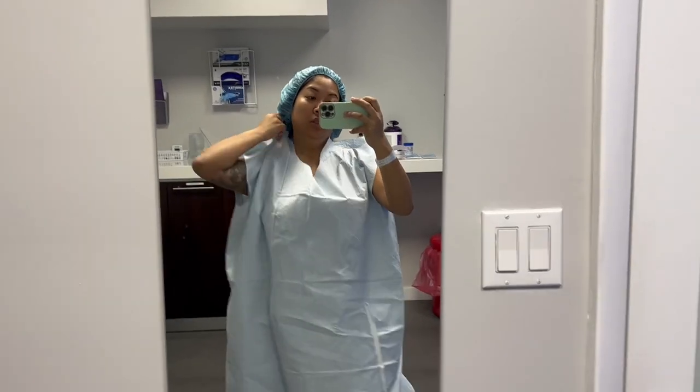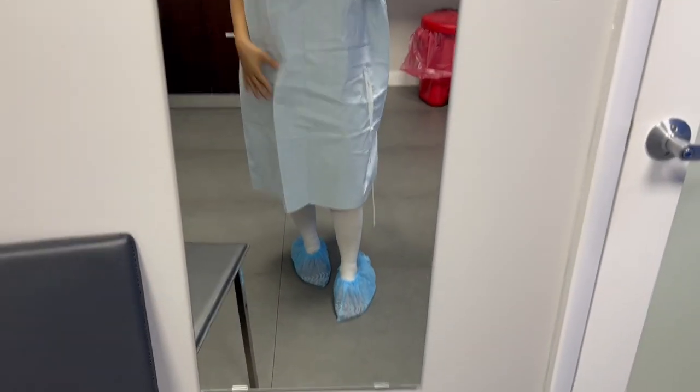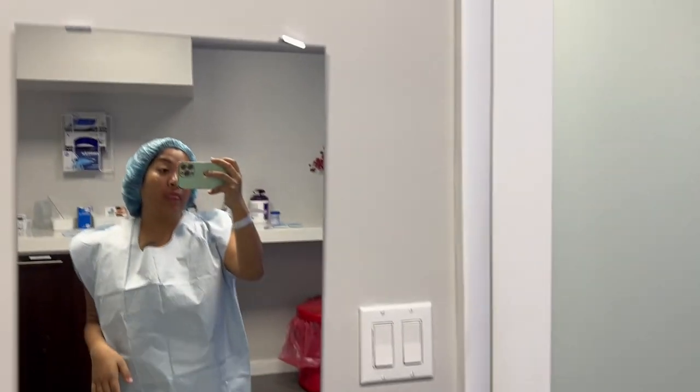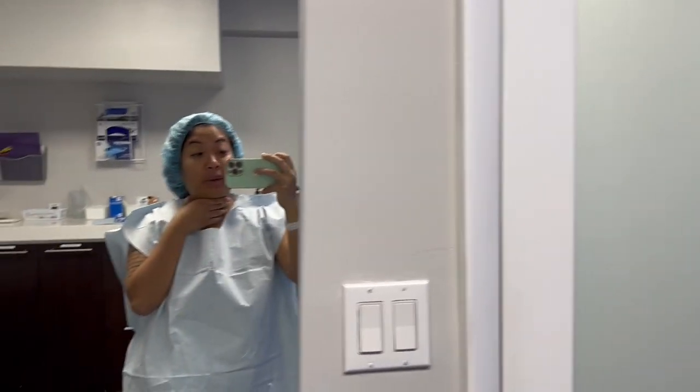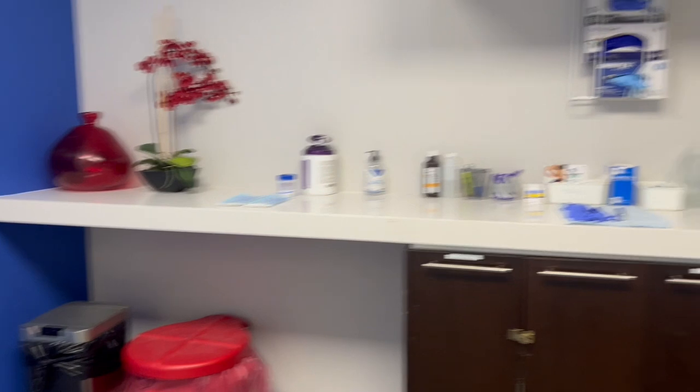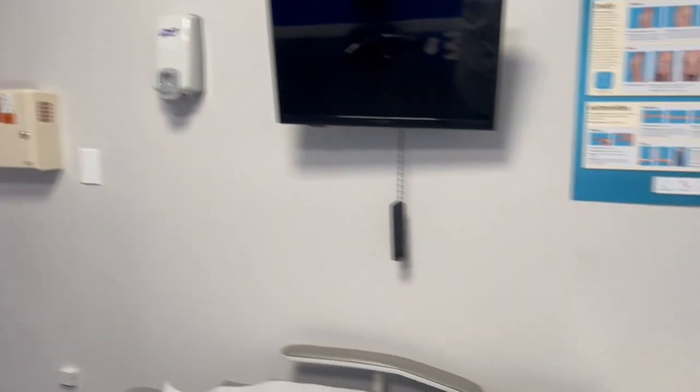Hey guys, I'm at Spectrum Aesthetics in Miami, Florida. I'm here to get 360 lipo and some lipo on the chin. Couldn't record us really talking — I'm here for Dr. De Jesus — but I got a little bit of the pre-op office, and here I go.